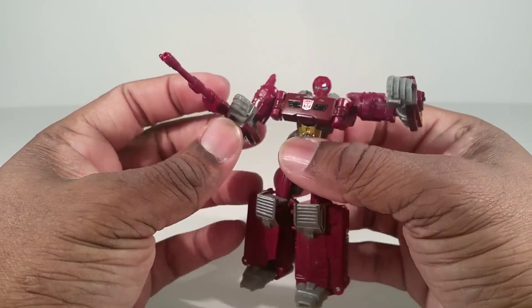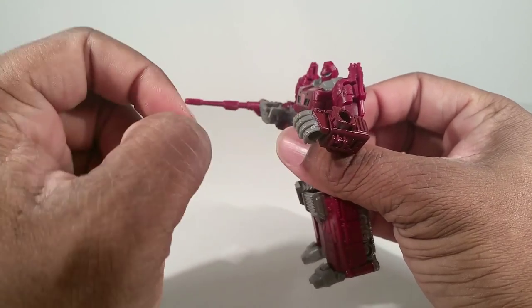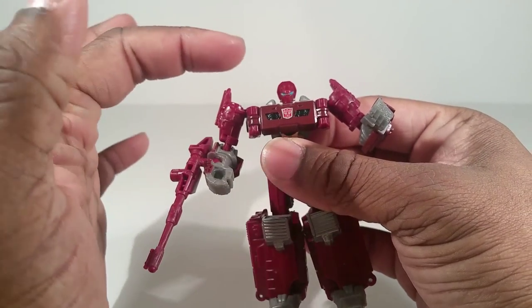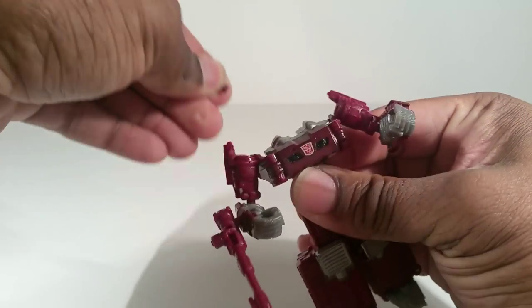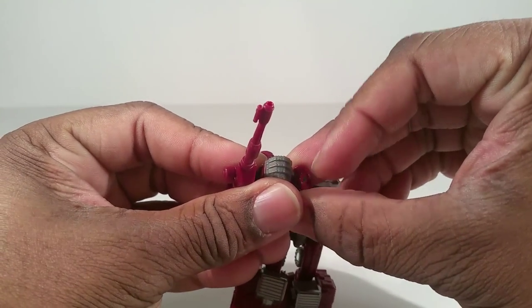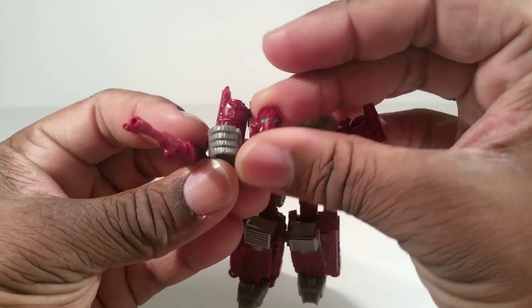This mold was made from Megatron. One of the things I never liked with this mold — look at these big gigantic hands. Don't like that. His hands are bigger than his head. In fact, since the head is on a mushroom peg and just pops right off, let's compare that — yeah, his fists are bigger than his own head.